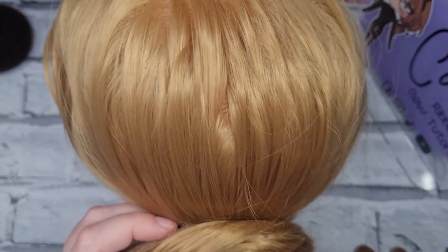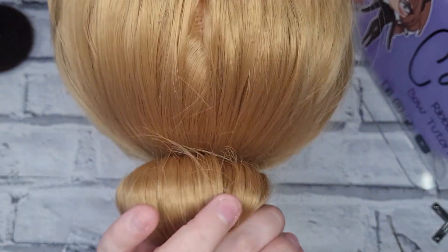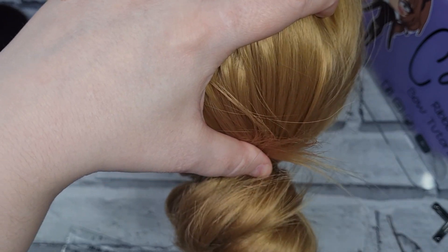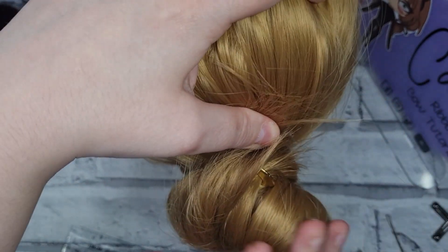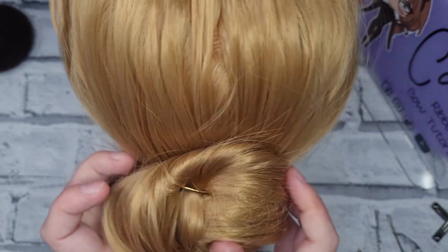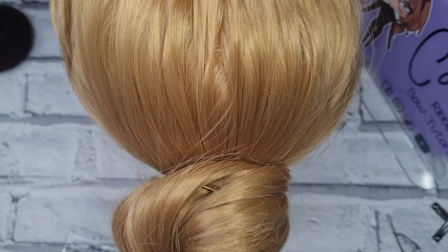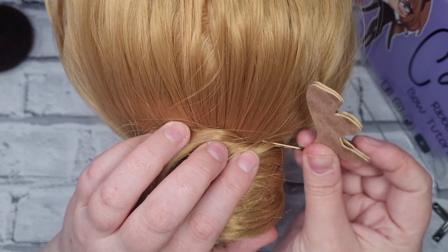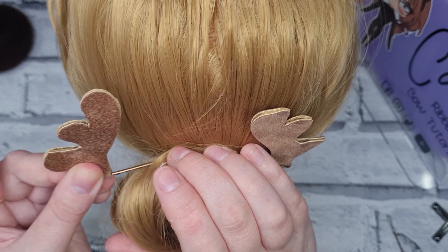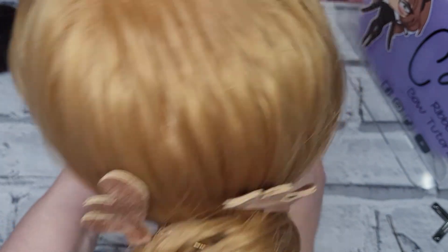I'll show you on my little mannequin. All you need is a bun holder, or you can do a simple bun like this. My mannequin has super long, super thick hair. Make yourself a nice bun however you personally do it — you could even use a French pin. Then all you do is put one antler that side, one antler in that side, and then your nose fits right in the center.